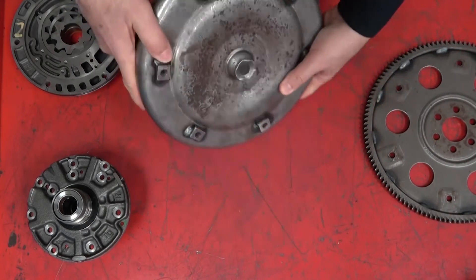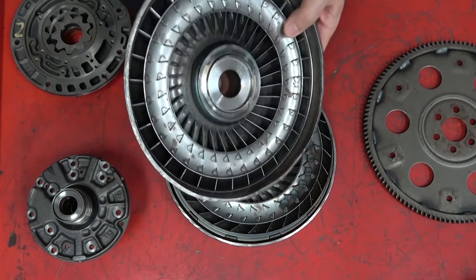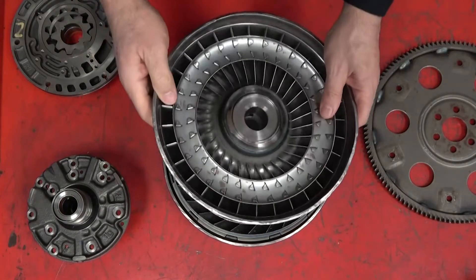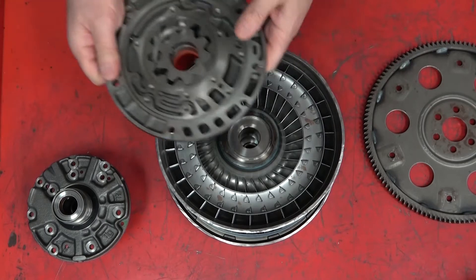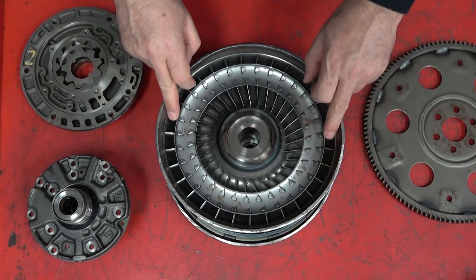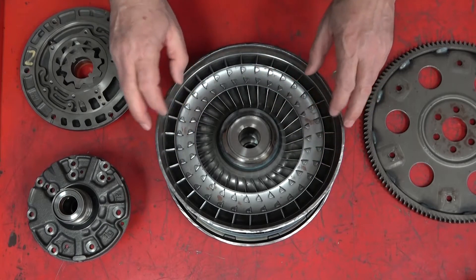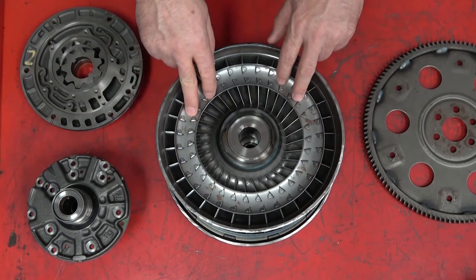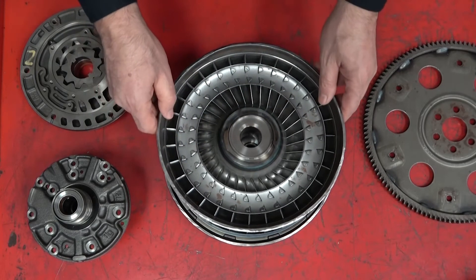When we take the torque converter apart, we can see the inner workings. The inner part here is called the impeller — sometimes called the impeller pump, but I prefer to just call it the impeller so students don't confuse it with the oil pump that drives the transmission. Inside the impeller are vanes for the fluid to flow through. We've got an inner set of vanes and an outer set of vanes with different angles. There's also a guide ring that helps guide the fluid around and out through the outer portion.